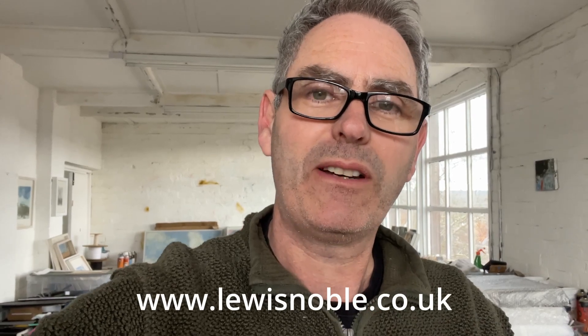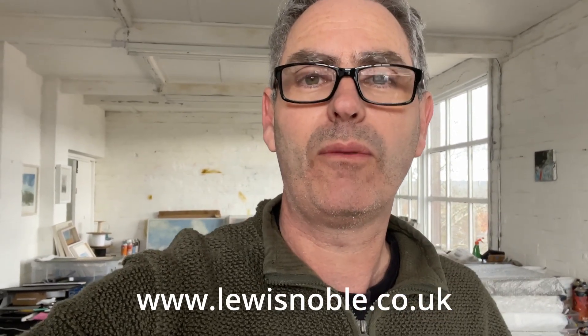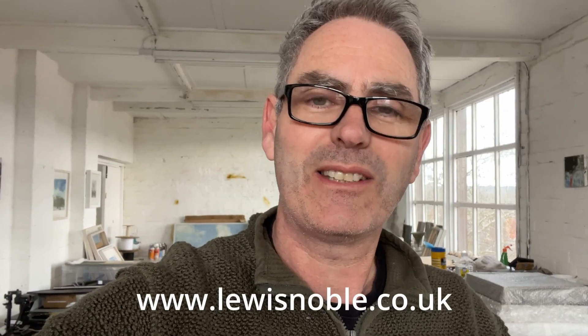Hi there, as you can see I'm back in the studio again today. I thought it would be quite nice to have a quick chat about the presentation and how I frame my work. Something happened quite recently that's prompted this video, so I just wanted to have a talk about that — I hope you enjoy it.